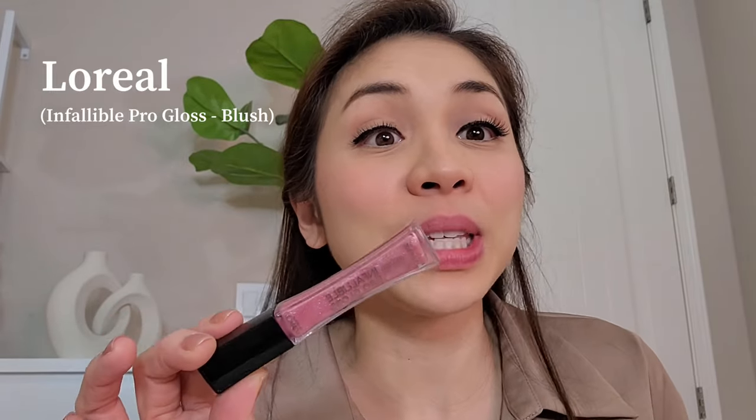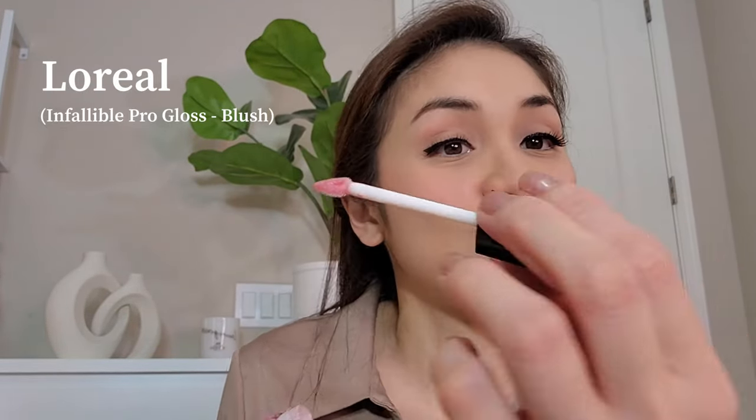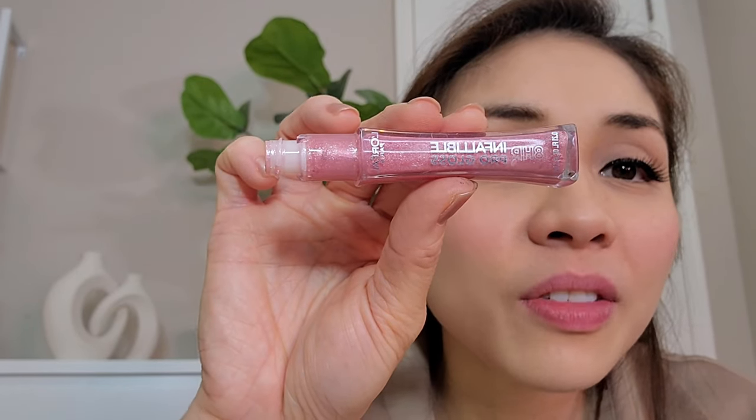Last but not the least — I just use lip gloss, I don't wear lipstick. I don't know what shade is good for me for lipstick, so right now I'm not wearing any. I just use this one — the color is Blush, from L'Oreal, Infallible Pro Gloss 8 Hours. That's it! That is my makeup. I still need to fix my hair, but that's it for my 'I don't know how to do makeup' video!